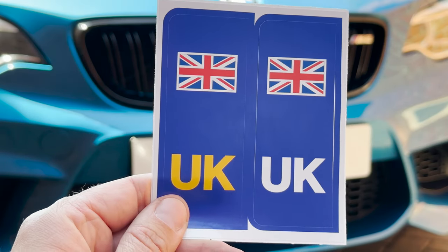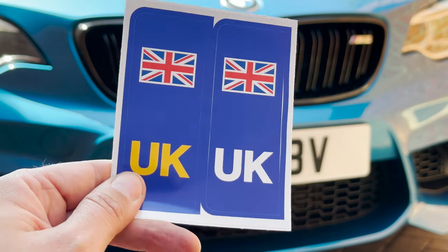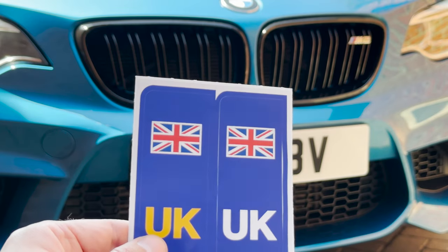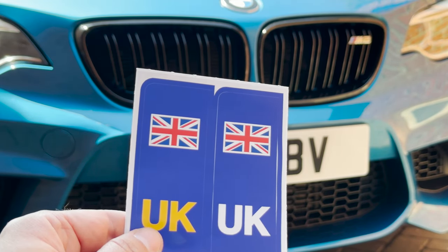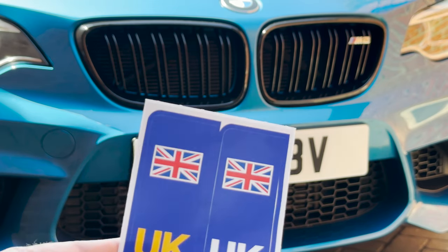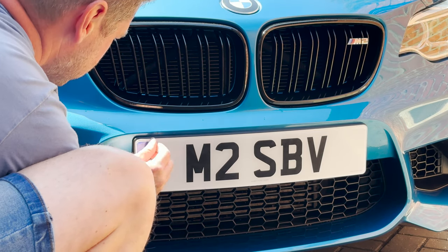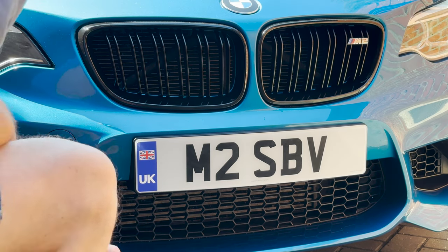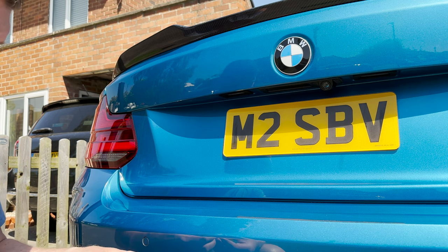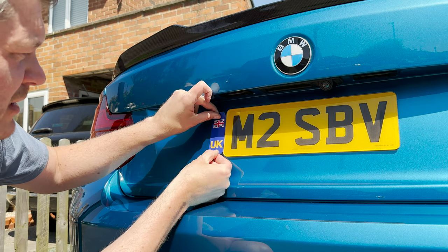Since 2022, you are not allowed to use GB stickers anymore, including the ones with 12 stars. You have to get yourself a UK sign and stick it at the back of the car. I'm actually going to do front and back so it looks the same on both sides. You can also use one of those big round ones — you can even get ones which have magnets in them. It's entirely up to you which one you prefer. At the back I have a short plate, so there's no space on the plate itself, but we can stick it right next to the plate — that won't cause any problems. As long as we display the sign, we are fine.